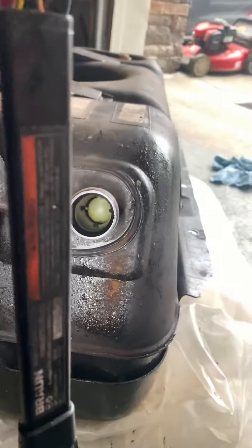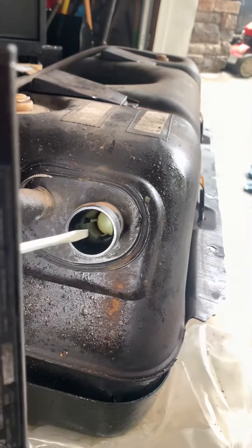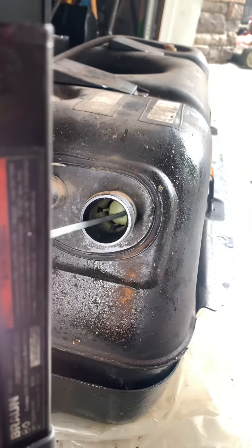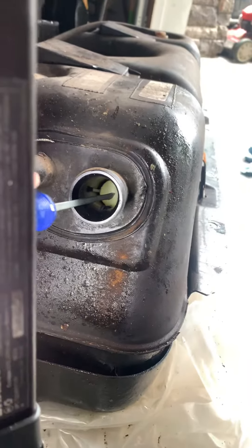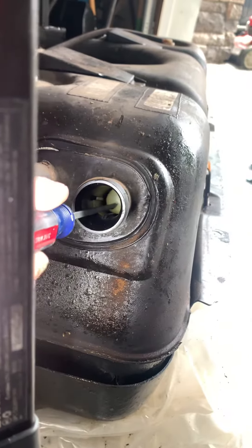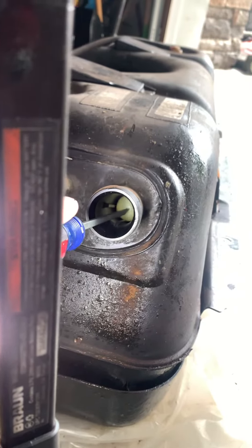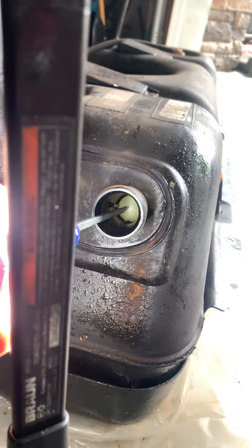Trying to get this on camera — my problem is, I believe when we siphoned the fuel out, we screwed up the spring. This ball needs to go in. When you fill up, there's a spring underneath it and it comes back up.